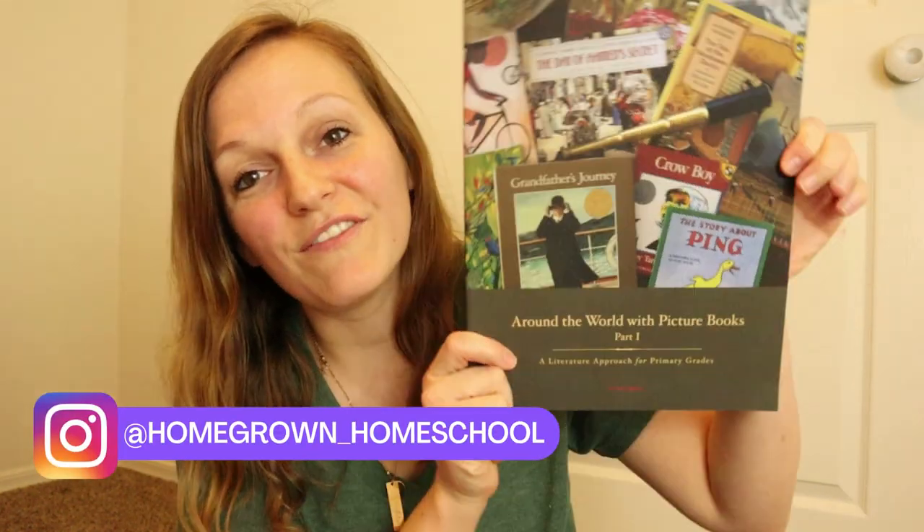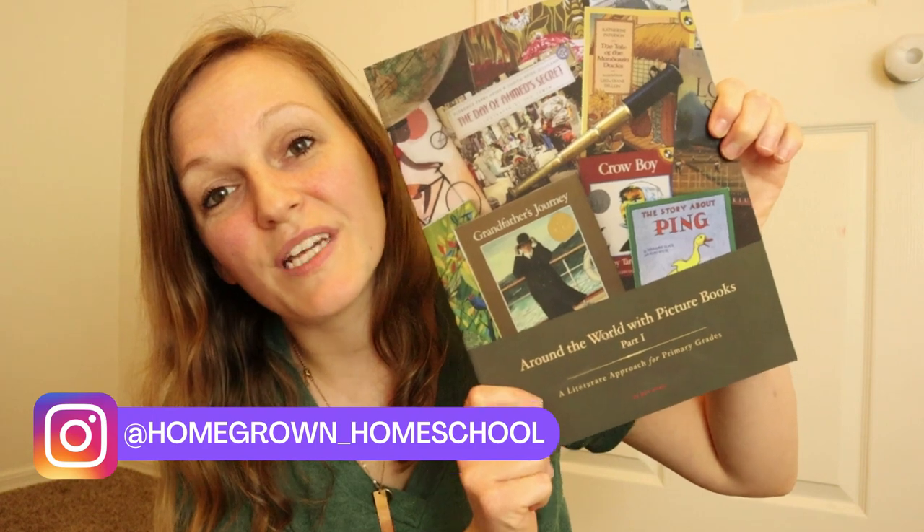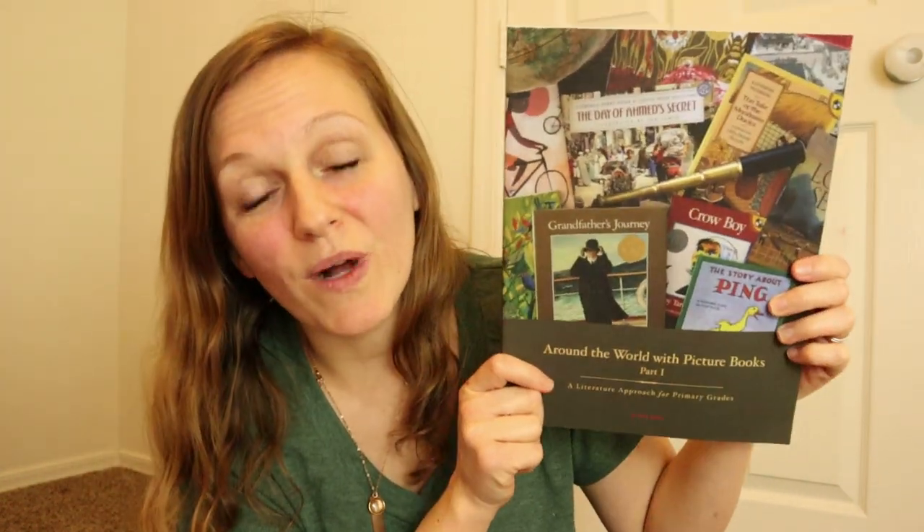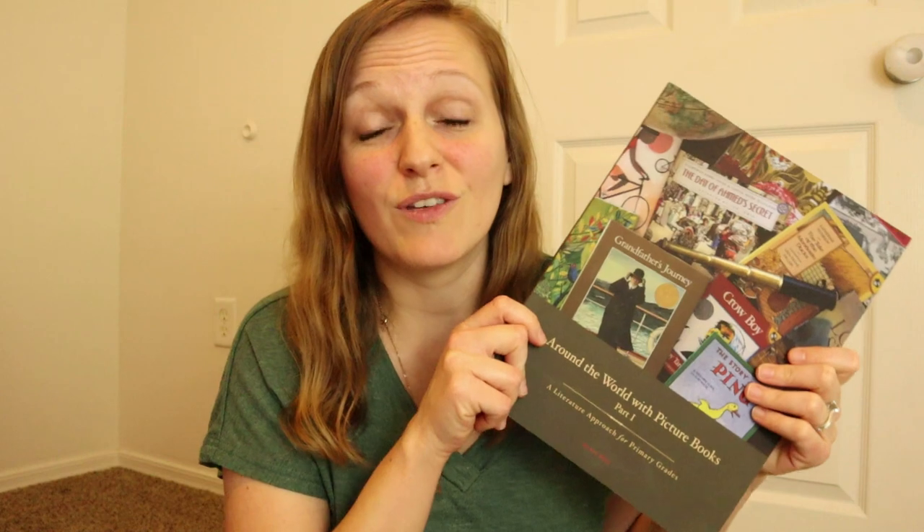Hello everyone. Today I'm going to share a review and flip through of Around the World with Picture Books from Beautiful Feet Books. This is their part one. They do have two parts to this curriculum. The first one covers four different continents, 11 different countries, and it is a world geography and culture curriculum.